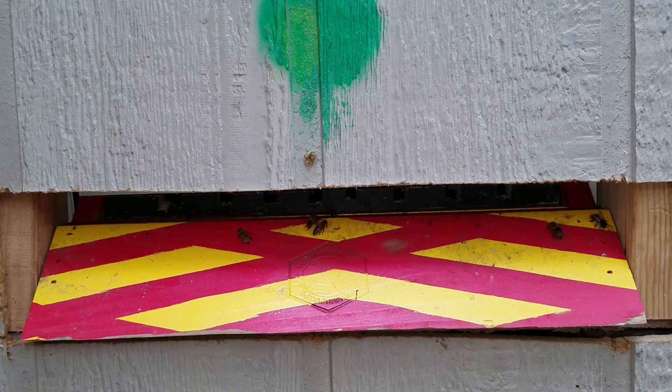Hey guys, Wolfie here. We're observing the entrance activity for my beta hive, my master hive.